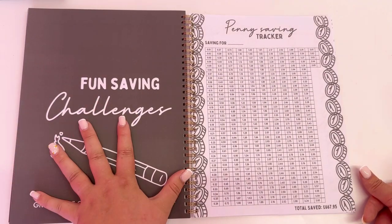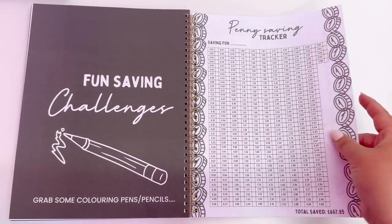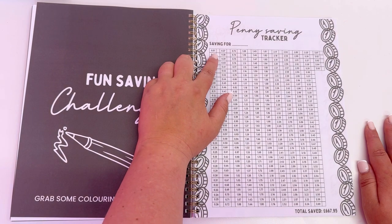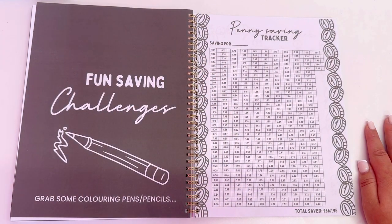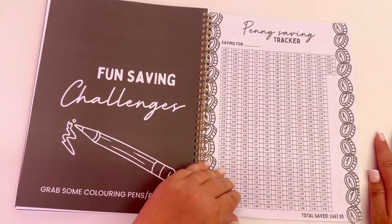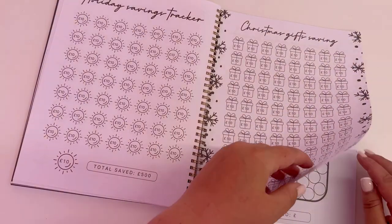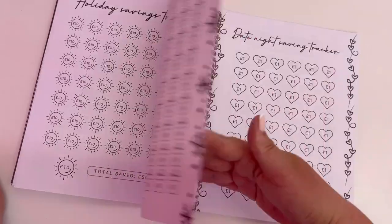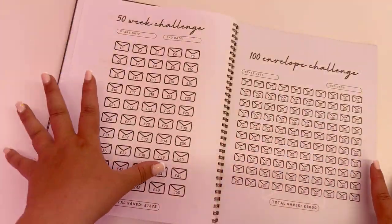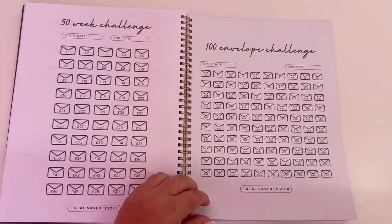This is the fun part — grab some colouring pencils! We've got a penny savings tracker: you get a pot, and whenever you have spare change you tick off or colour in amounts. If you tick all of those off, you can save a total of £667.95. We've also got a £25 challenge, birthday, Christmas, and holiday savings challenges. There's also the envelope challenge — using different envelopes you can save up £1,275, perfect for holidays or bigger goals. And we've got the 100 envelope challenge as well.